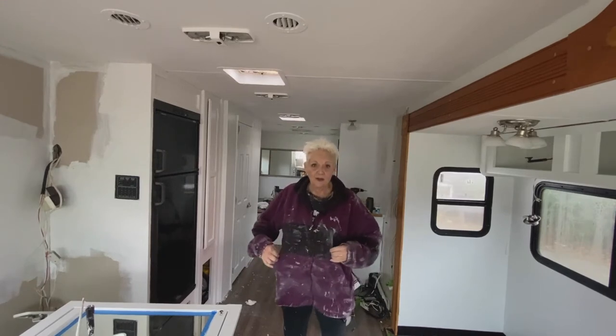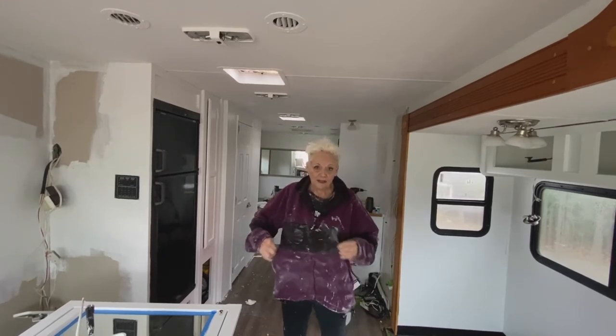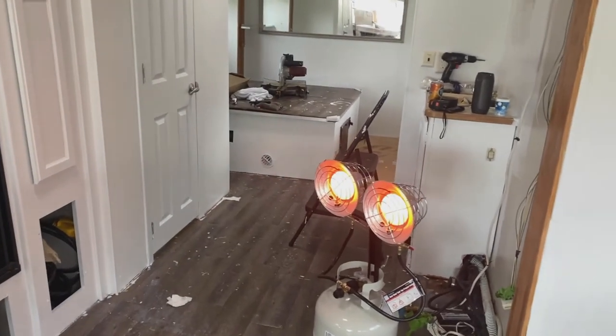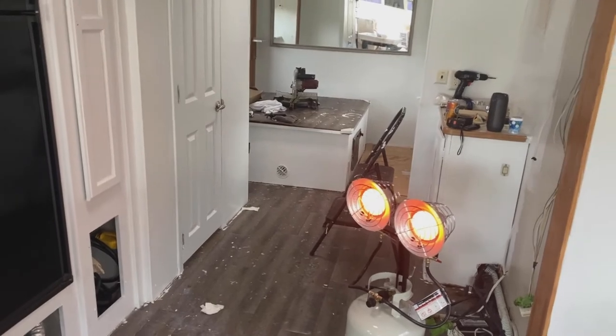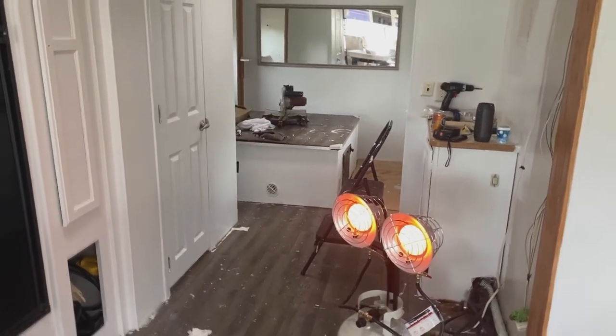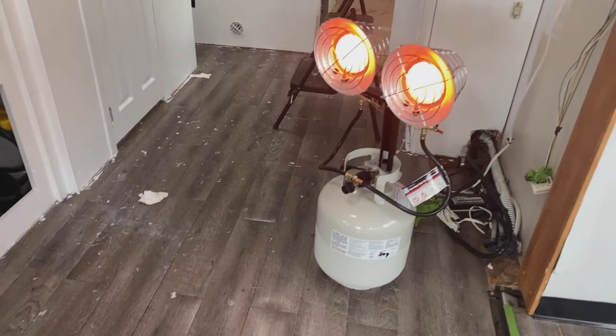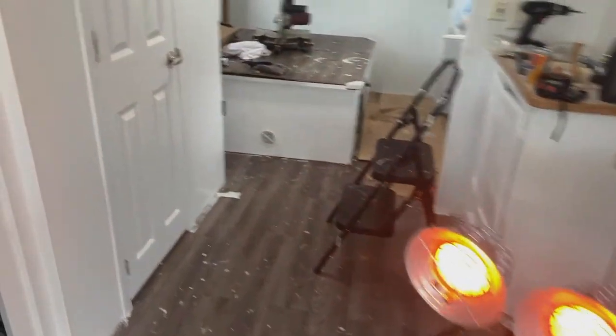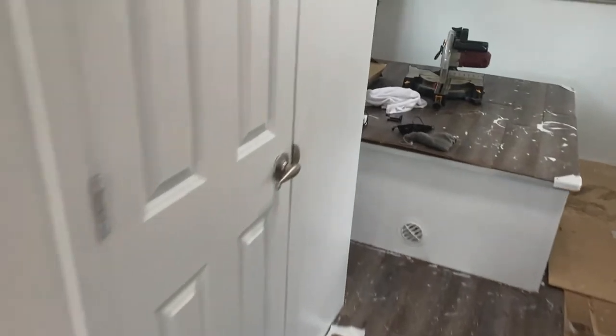I actually did get some on the RV rather than just my clothes, so I'm going to show you what I did. I'm doing this outside in Dayton, Ohio, and it's like 32 degrees, so I bought this little heating unit, which does a great job. I got like 300 square feet, so it works.